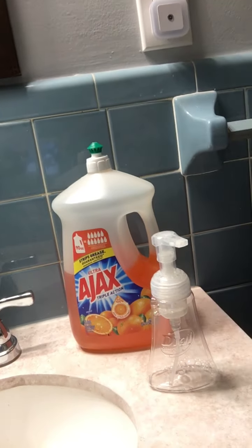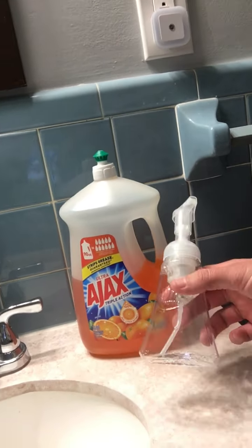Hello everyone, my name is Josh Borders and for this video I'm going to be showing you guys how to make your own foaming hand soap. For this project, what you're going to need is some Ajax and a foaming hand soap dispenser. The dispenser that you use has to be a foaming hand soap dispenser.